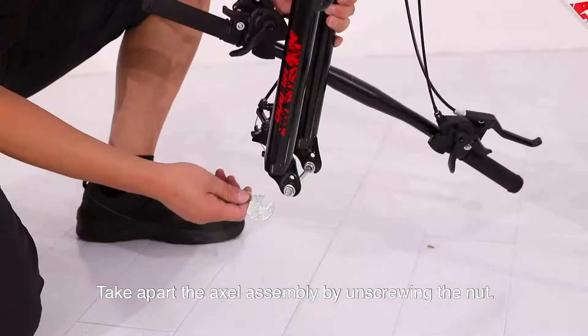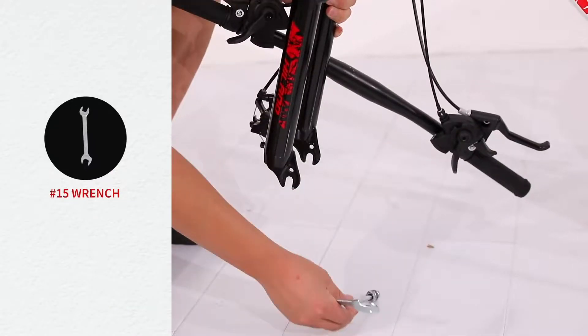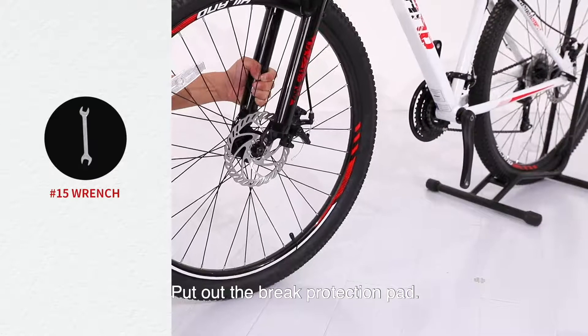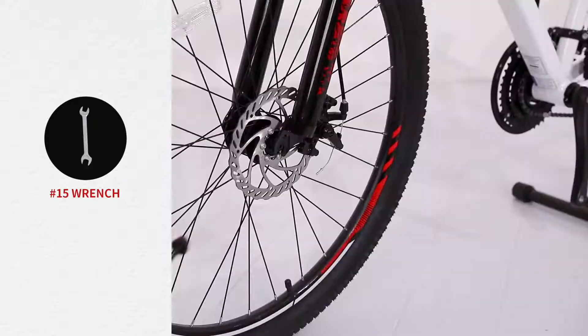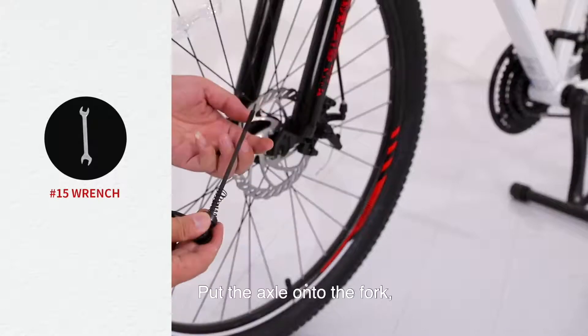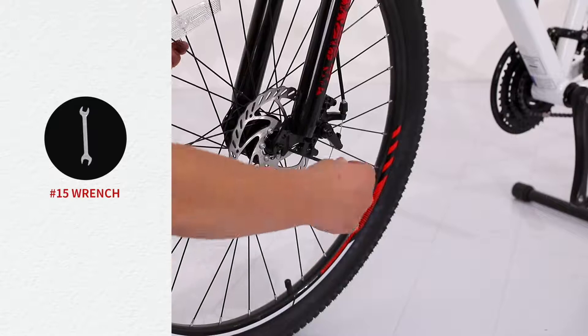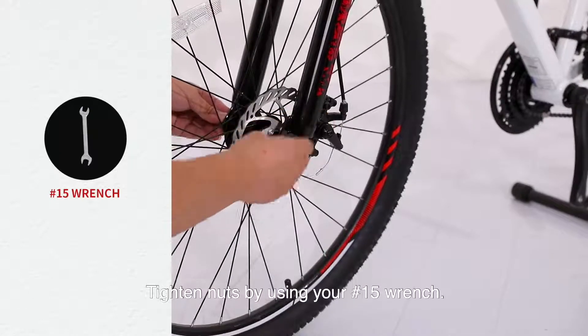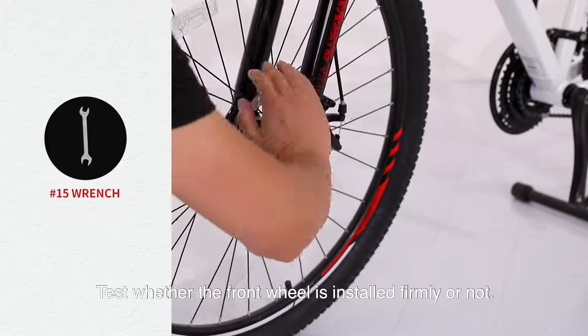Step 3: Assemble the front wheel. Take apart the axle assembly by unscrewing the nut and remove the brake protection pad. Put the axle onto the fork, placing the disc and the brake on the same side. Tighten the nuts using your number 15 wrench, then test whether the front wheel is installed firmly.